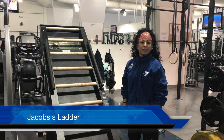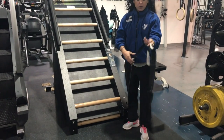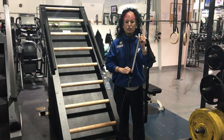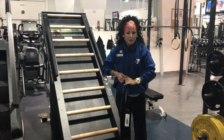I'm Hope Varela, the Health and Wellness Coordinator, and I'm going to show you how to use the Jacob's Ladder today. First of all, you need to make sure that you have your belt on. On our belt it has heights, so you need to make sure that you get it as close to your height as you can. I am a little vertically challenged, so I'm going to put it on five foot.